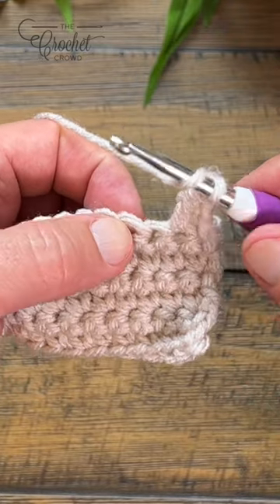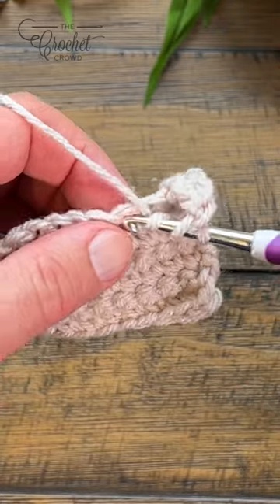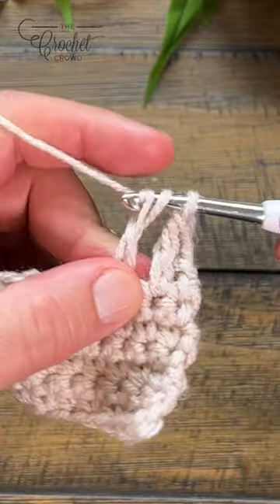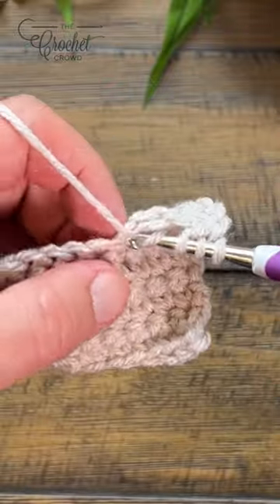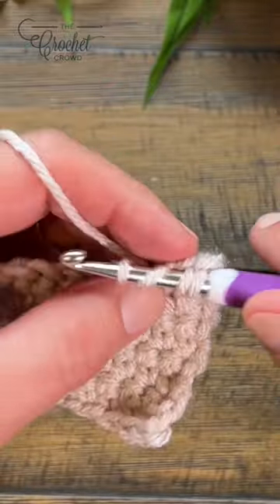So let's use this stitch — wrap twice, go in, pull through, pull through two and two and hold. Do that three more times: wrap twice, pull through two and two and hold.